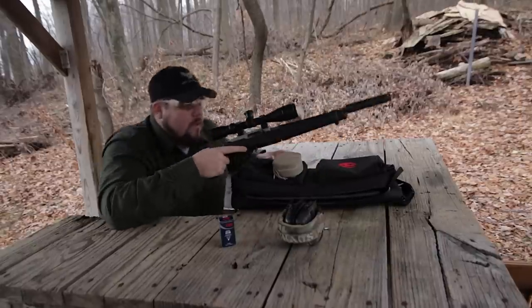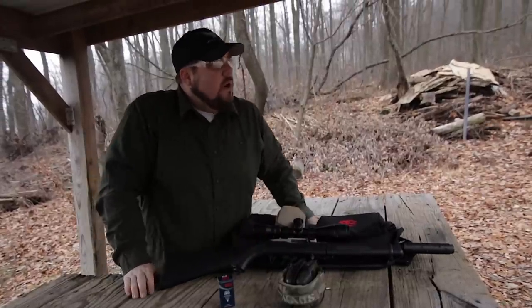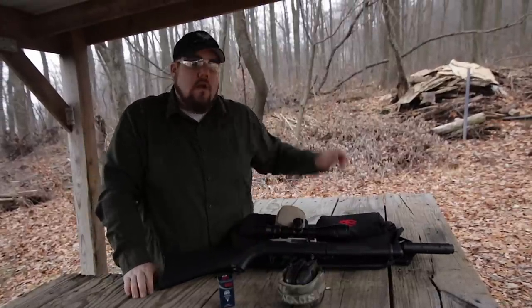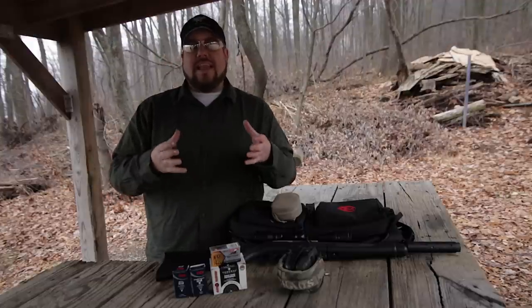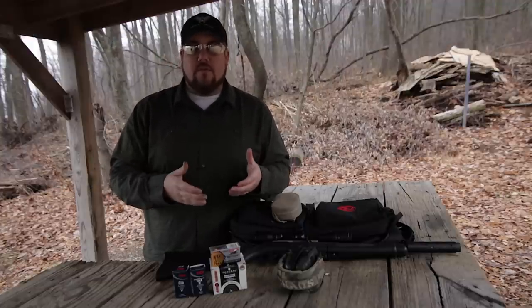So that wasn't the best group so far, but it actually wasn't too bad. Let's take a closer look. You can see our groups here, and it looks like the CCI Standard and Federal Auto Match did the best overall. CCI Quiet was far and away the worst. In a not-so-surprising result, it looks like the standard velocity around 1200 feet per second gave us the best results.